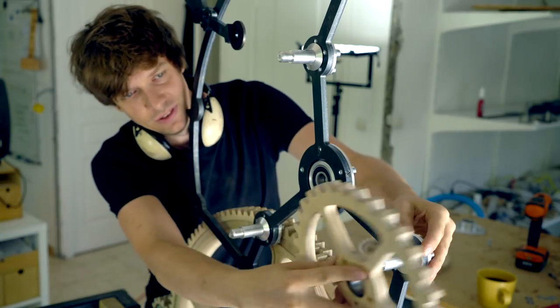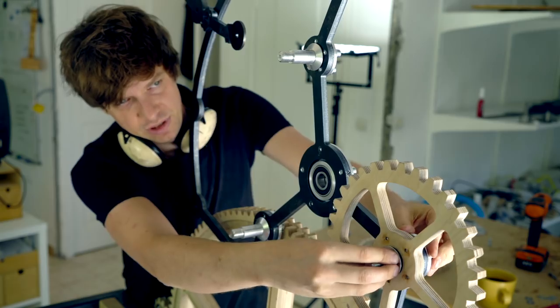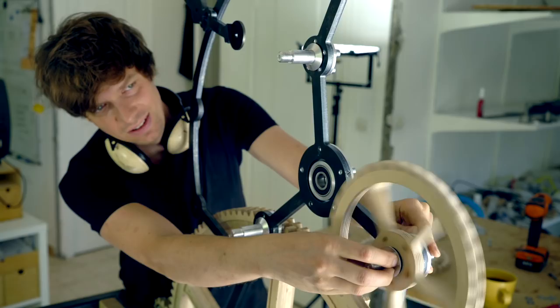The steampunk look is really completed by this bearing retaining plate — on the machine you don't even see this plate, so enjoy it now while you can. Now if I put pressure on this it should spin freely. Yes — we fixed it!